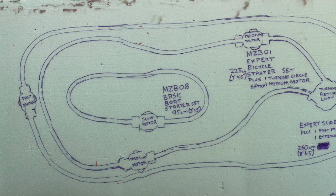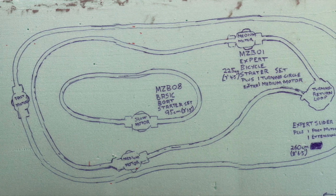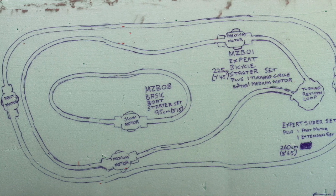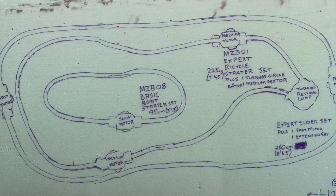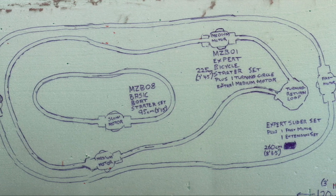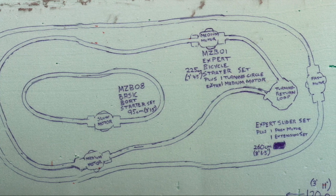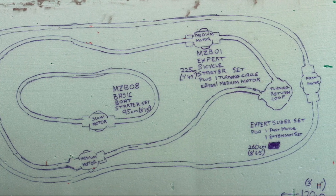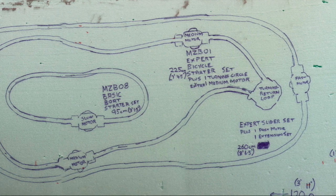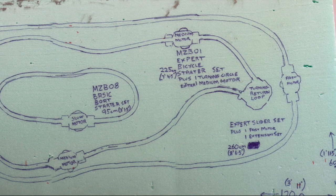You can see here we've got the three sets: the MZBO8, which is the basic boat starter set, so that's the size you get for that. MZBO1 is the bicycle set — I've added an extra motor but used only one of the turning circles. And the final one is the MZBO2, which is the fast motor set, and I've added an extra motor and extension set to that.